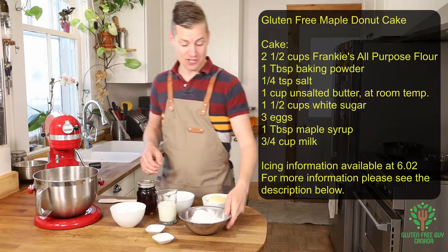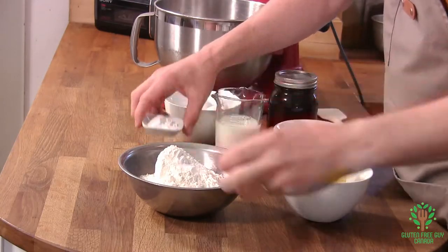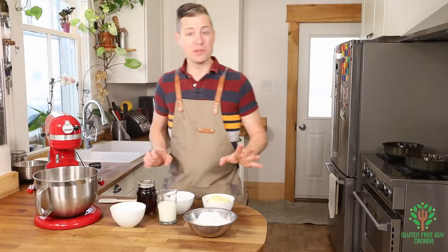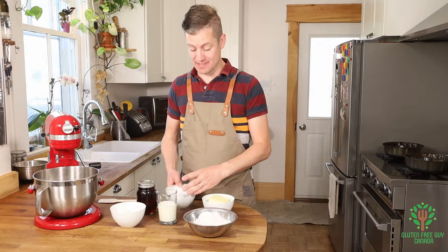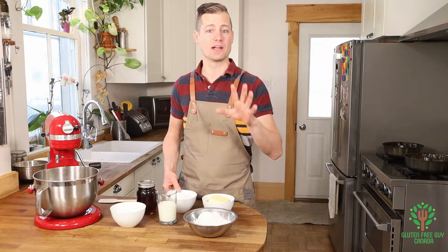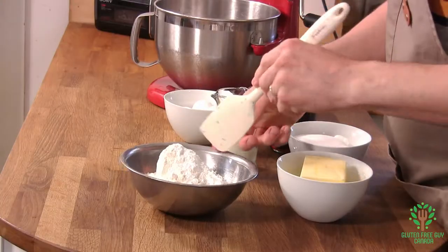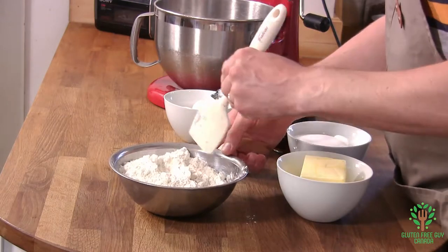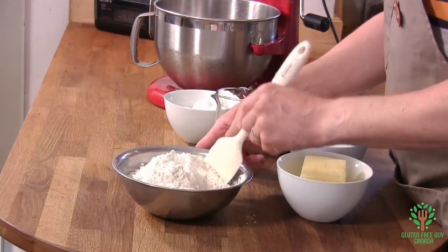So you want to start by mixing all of our dry ingredients. And normally when somebody says you want to mix the dry ingredients, they don't mean including the sugar. They just mean the flour, the baking soda, or the leavening agent, and the salt. And we're just going to mix that up a little bit, just like that.